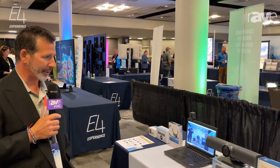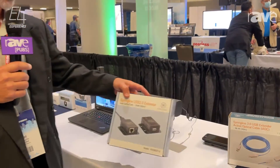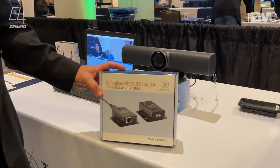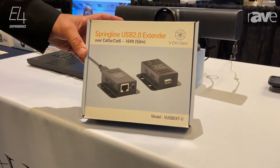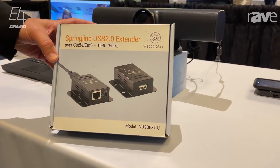Hey everybody, Pat Casella from VDO 360 again. Right now I want to talk about this Springline USB 2.0 extender. This is a very popular product, especially with the Almo partnership — we sell quite a few of these through distribution every month.